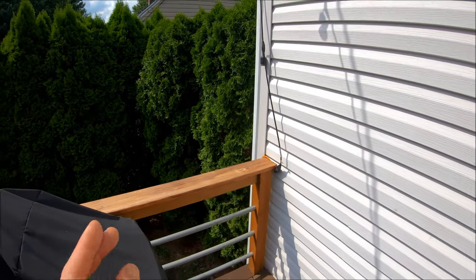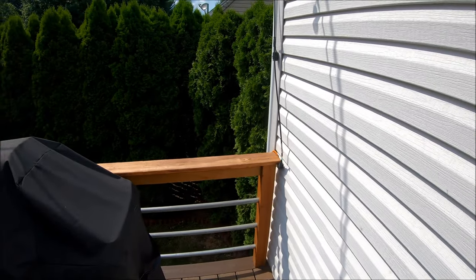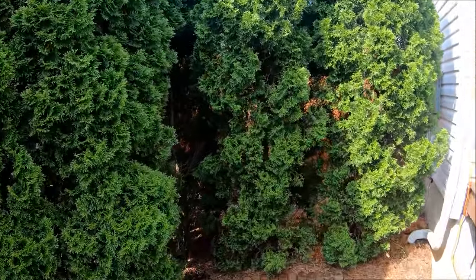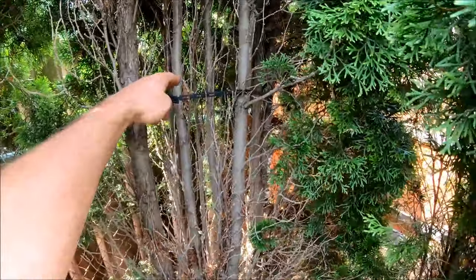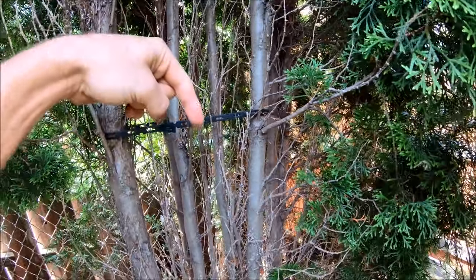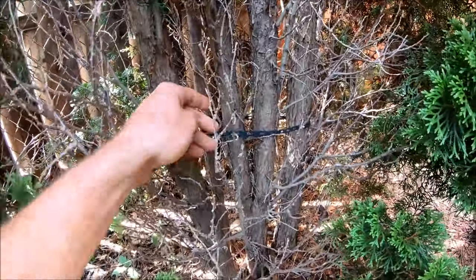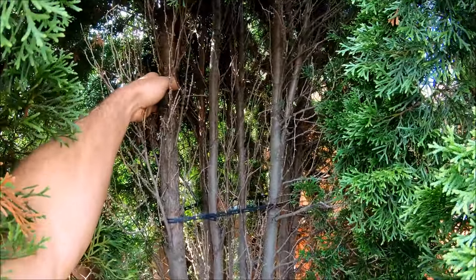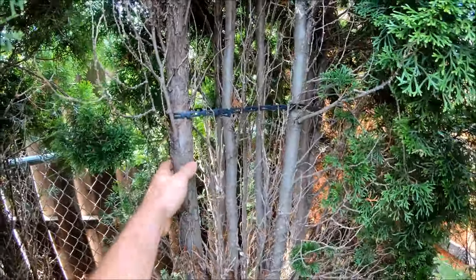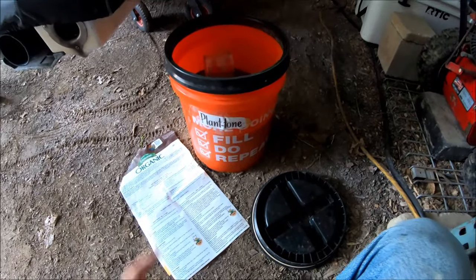When I first transplanted these they were looking pretty rough. I did this in the fall — you don't want to transplant these in the summer, ever. Do it in the dormant season or before the dormant season, because when spring comes they'll come back to life. If you live in a snow region, something to consider: I added tree ties — I'll link to these below, you can get a roll pretty cheap on Amazon. I put them about five feet up and also at the bottom, because these branches will start to bend and snap under snow.